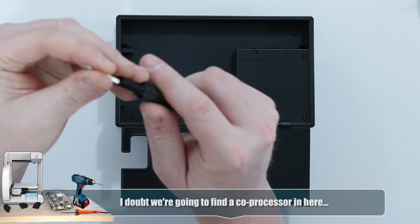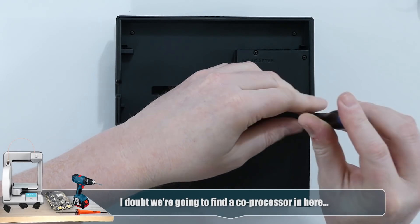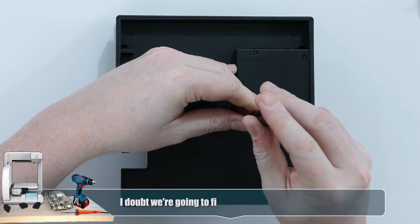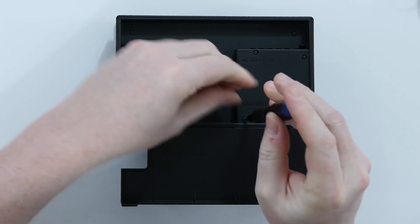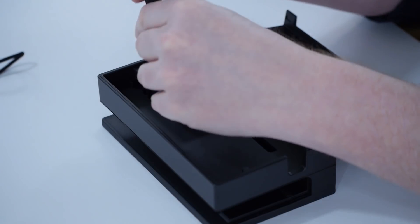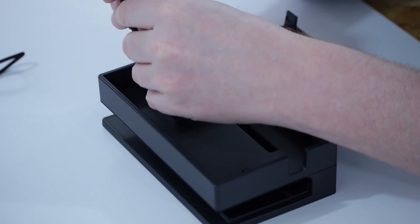Is this the adapter box? It's not much to it. Well, there has to be something — it at least has to have a USB-C to HDMI adapter. Strange that this has the security tri-screws on it. So it's got two USB 2 ports here, and the one on the inside is USB 3 — you can tell because it's blue.